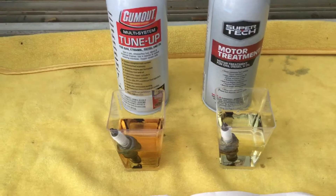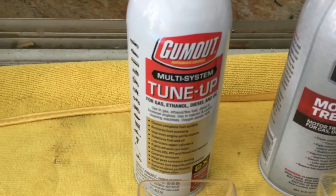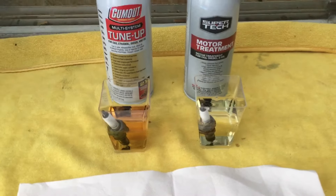Gum Out is for gas, ethanol, diesel, and oil. So we'll see you in 24 hours — Anthony G 1289, see you.